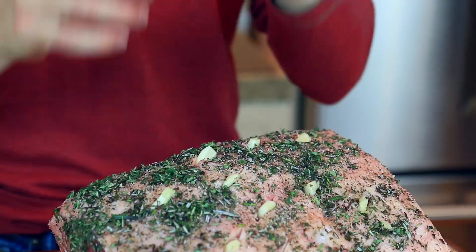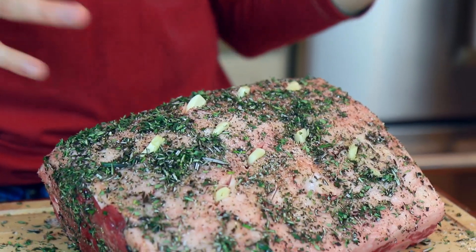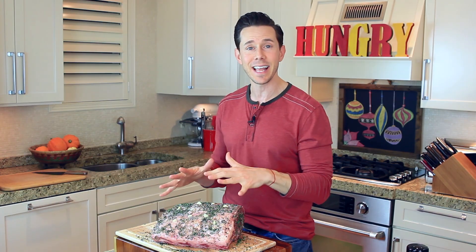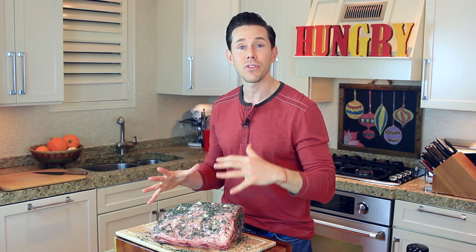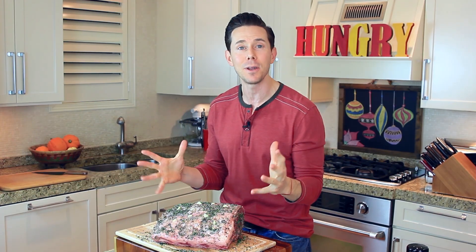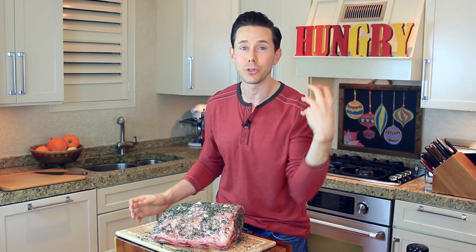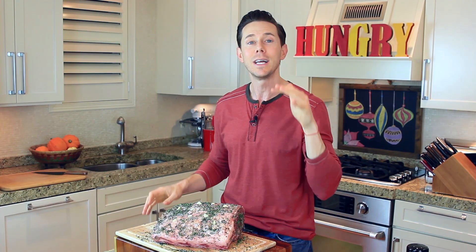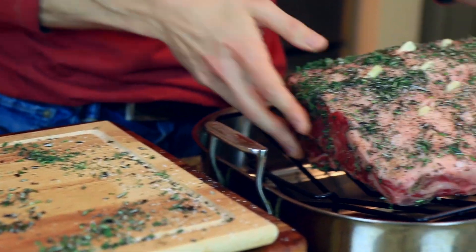Now, if you're a Flav City fan, you know that we never put cold meat into a hot oven. So I'm going to let all these flavors do their marinating voodoo on the counter for one hour while the meat comes up to temperature. Ideally, you want to stash this in the refrigerator just like this overnight — this is going to form an amazing crust and all those flavors are going to go super deep into the meat. Don't worry about the salt drawing out moisture; there's plenty in the rib roast, but today I'm doing a one hour rest.